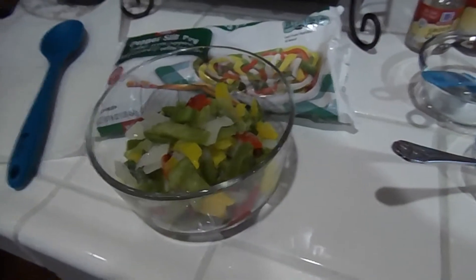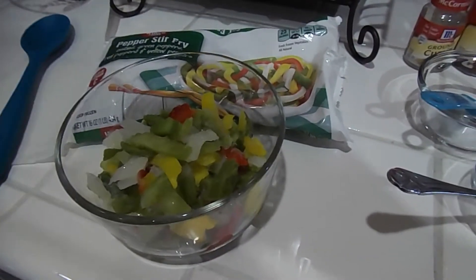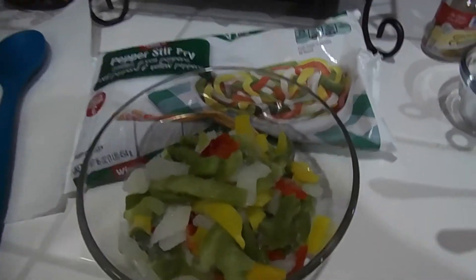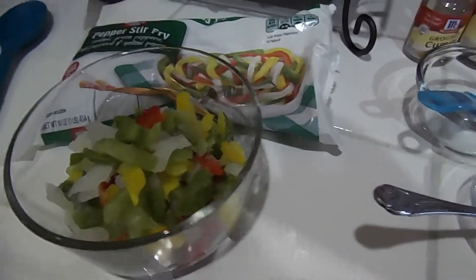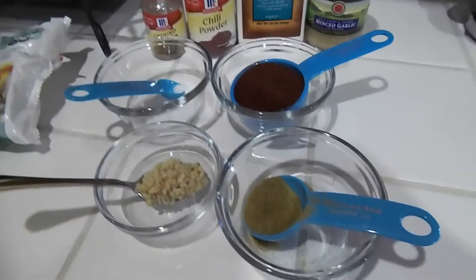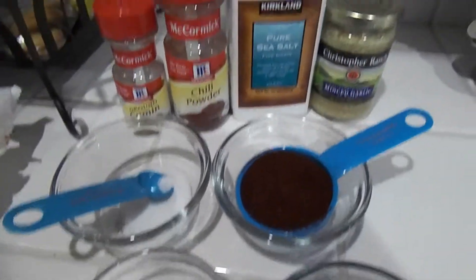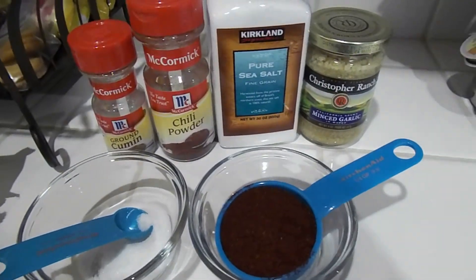It's about two cups of the pepper blend, sometimes more, sometimes less — if you like less vegetables you can use less, and if you want more you can use more. I find it only makes it taste better. For spices I have ground cumin, salt, chili powder, and minced garlic — pretty simple.